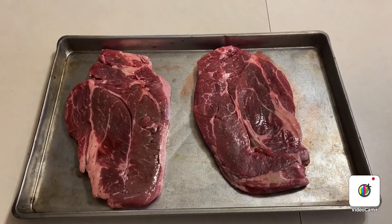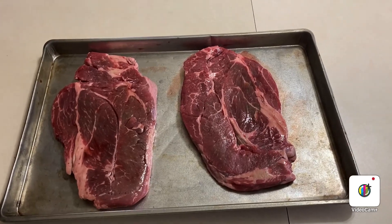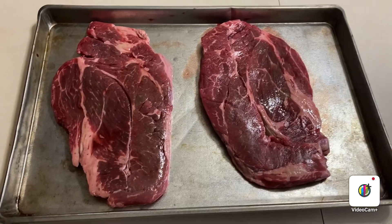I've got two 20-ounce chuck steaks. I got these on sale for like $3.99 a pound or something like that. I've never cooked chuck steaks before. From what I hear, they're probably the cheapest cut of beef and they can be not as tender as some of the other cuts because they have a lot of connective tissue. You can see they've got all this connective tissue in them, and a lot of people say they can come out tough.